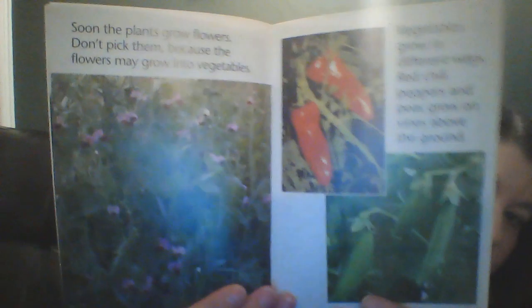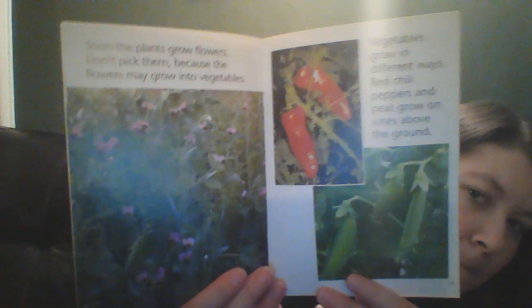Vegetables grow in different ways. Red chili peppers and peas grow on the vines above the ground. Cucumbers and squash grow on vines that are on the ground. Potatoes, carrots, and radishes grow underneath the ground.